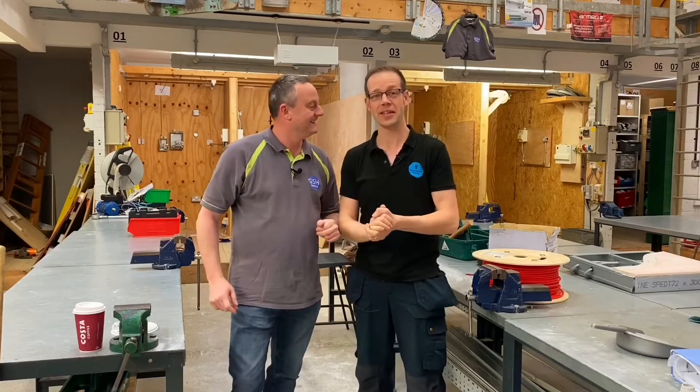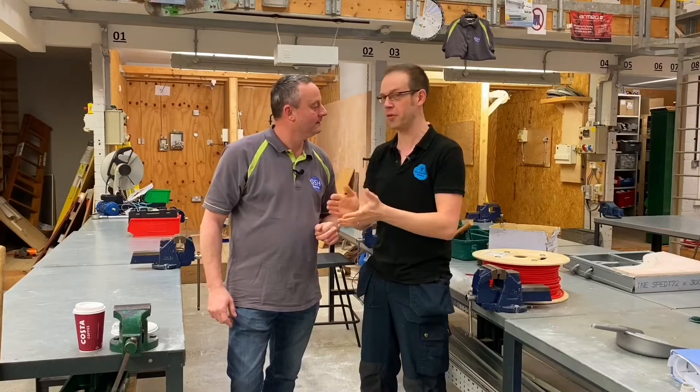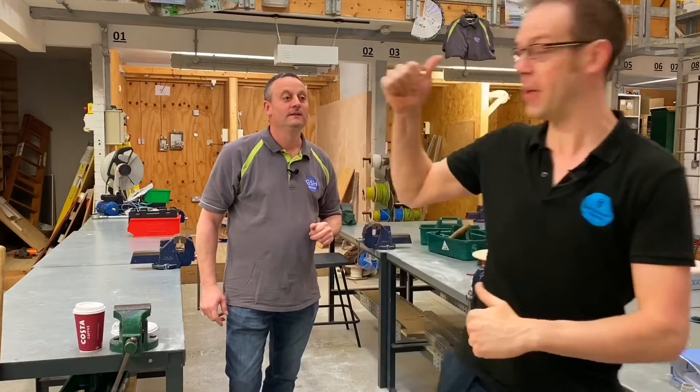Yeah, I'd love to stay and make a GSH electrical video, but I've got a tonne of electrical science and principles videos to sort out on Joe Robinson Training. So I'm going to go and crack on mate, I'll see you later.